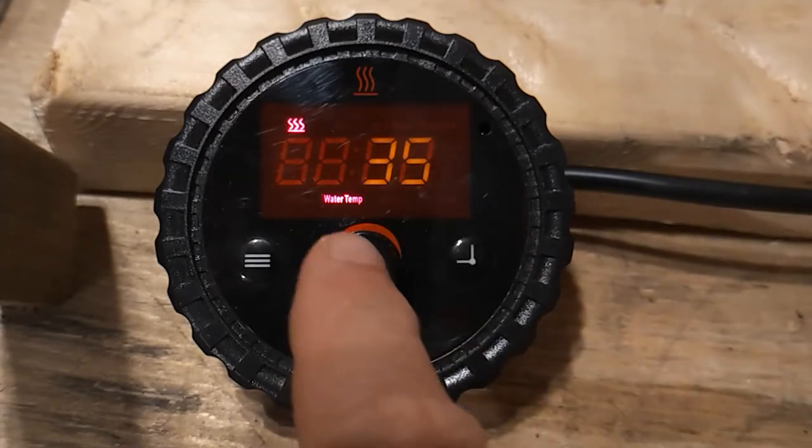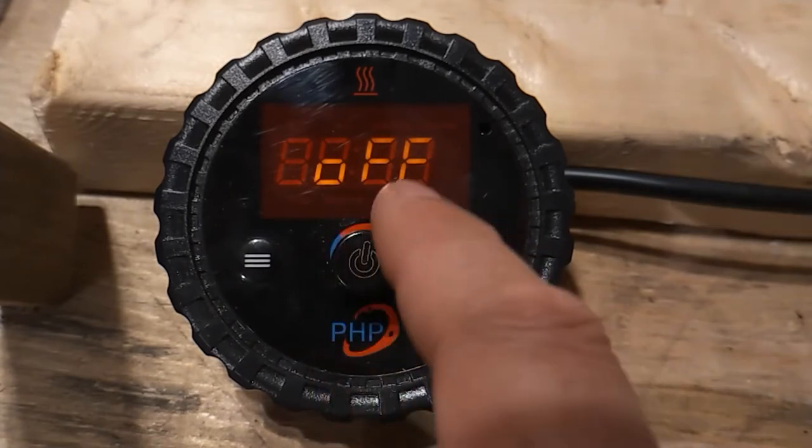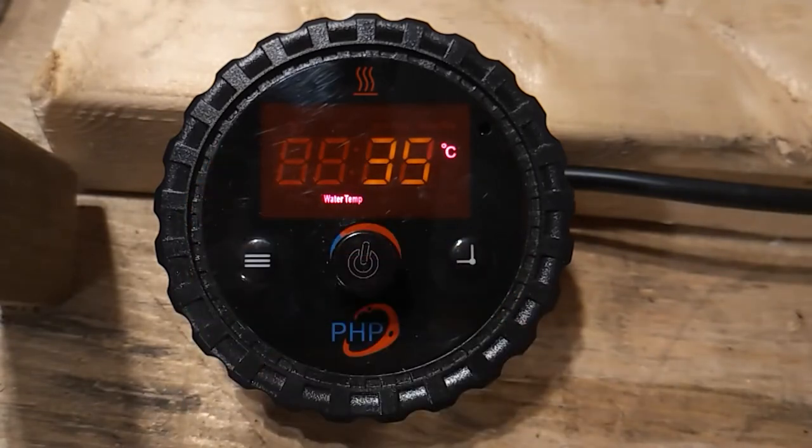To turn the heater off, we simply press and hold the on/off select button again for three seconds. Off is displayed and the heat symbol disappears. If the heater has been operating in burn mode, it will commence a three-minute cool down before switching off completely.